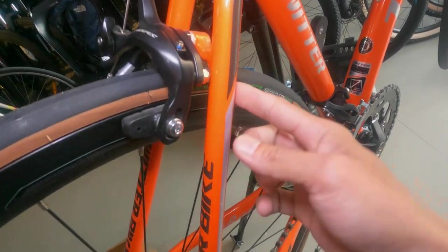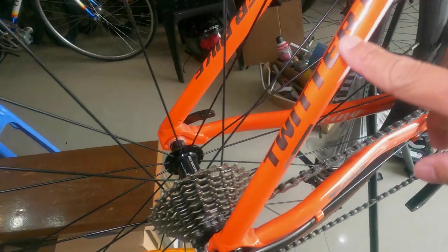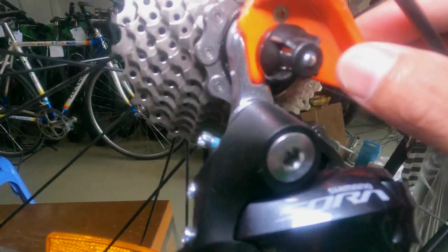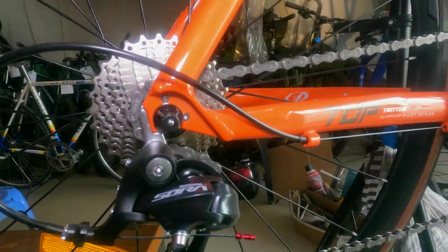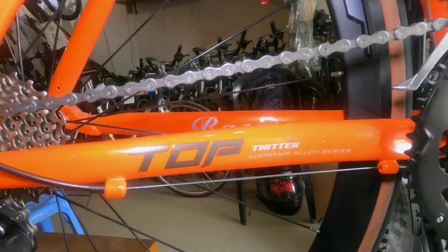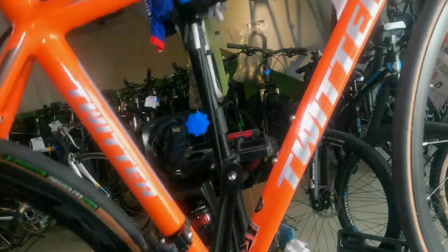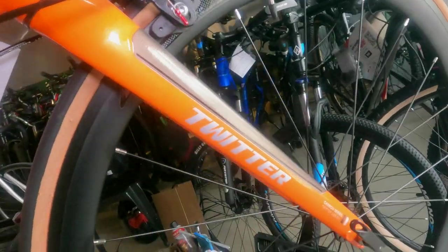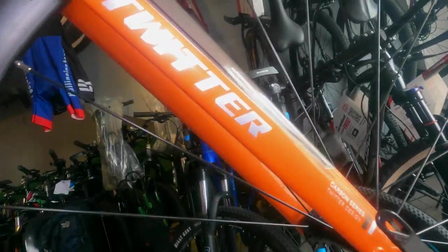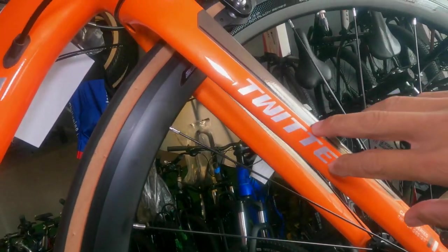There's a bridge here with the brake mounted on it — beautiful gray Twitter bike. The dropout is replaceable, which is great because some bikes we've checked before had non-replaceable dropouts. It says 'Twitter Top Aluminum Alloy Series.' The fork is made from 'Carbonium,' which I asked about — apparently it has a mix of aluminum.